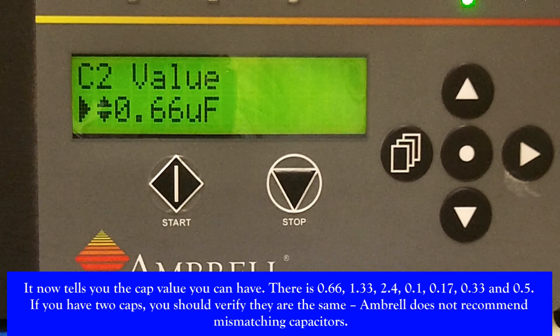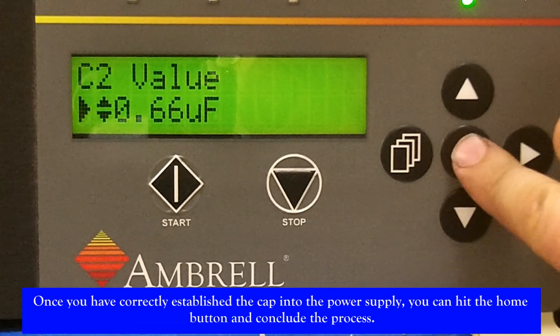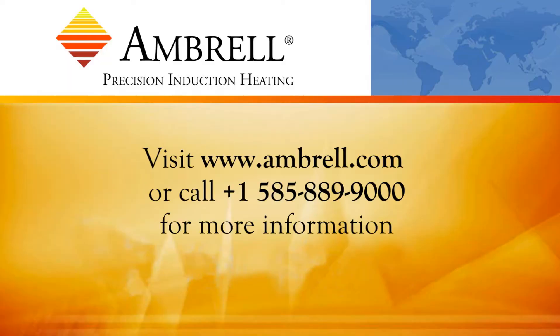If you have 2 caps, you should verify that they are the same, as Ambrell does not recommend mismatching capacitors. Once you have correctly established the cap into the power supply, you can hit the home button and conclude the process.